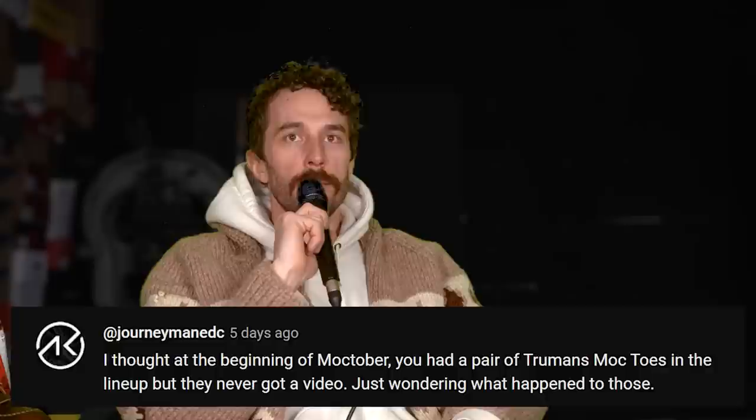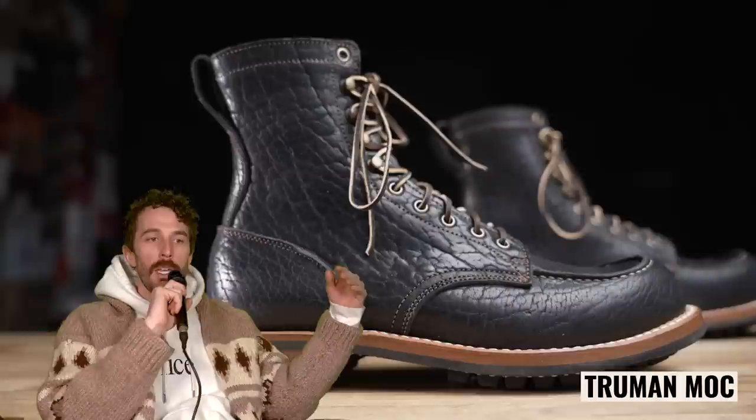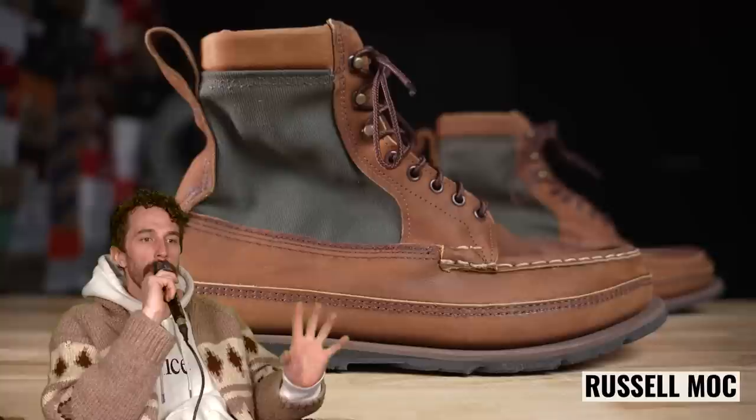At Journeyman EDC: at the beginning of Mocktober there was a pair of Truman's mock toes in the lineup, but they never got a video — what happened? I believe Truman is making some slight changes to their construction, and I wanted to hold off before cutting that boot in half. I still have it, so we can do a before-and-after on what changed. Same thing with Russell Moccasins — we had a pair we were going to review, but then they sold the business to somebody else. I didn't want to commit a video to something that would quickly be outdated. We'll work with Russell eventually once things are settled.